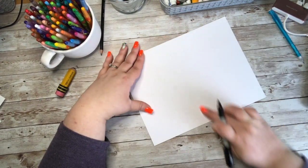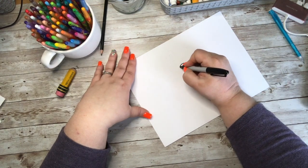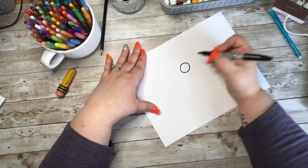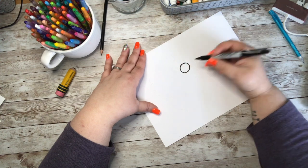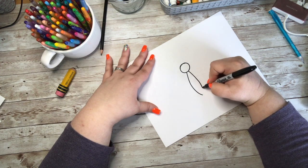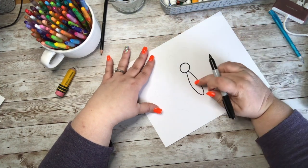I'm going to start by finding the middle of my paper and I'm going to start with a circle — just a nice small sized circle for my butterfly's head. Then I'm going to add a shape that almost looks like a bowling pin coming from the bottom of that circle, and this will be the body of our butterfly.